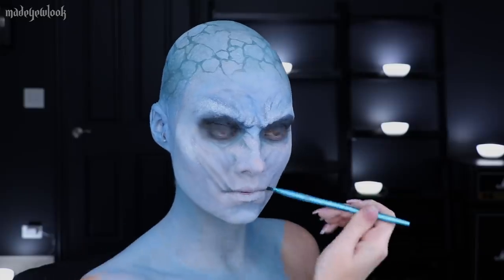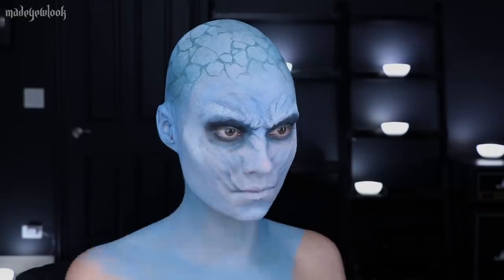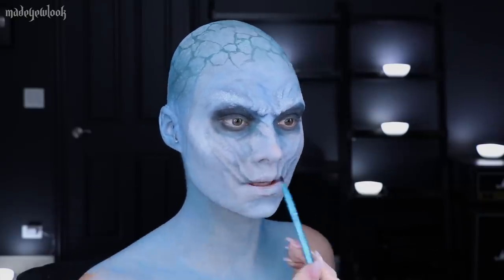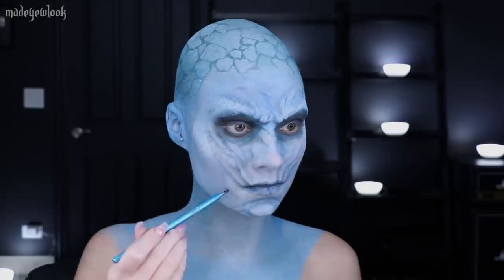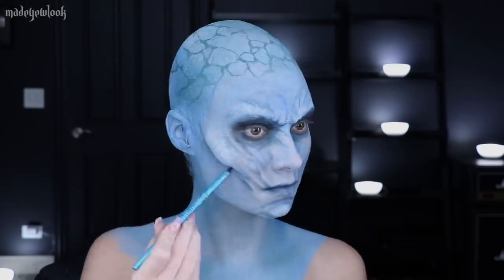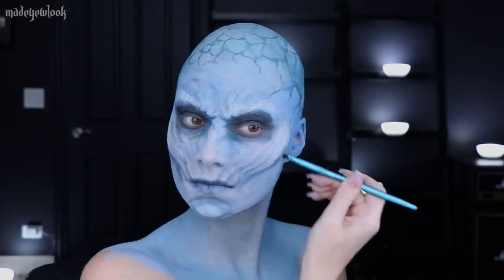Once I got my base of all the light colors on, I then went in with a darker color from Tarte's Icy Palette to deepen everything up. I also added shading where I saw necessary, such as underneath the cheekbones and also around the eyes.